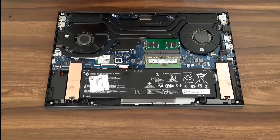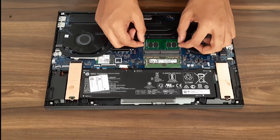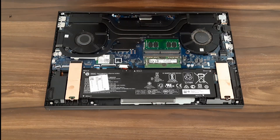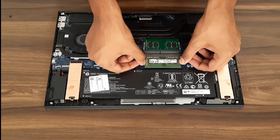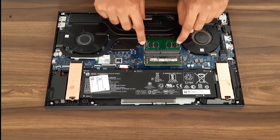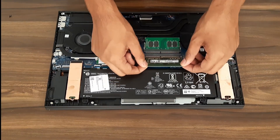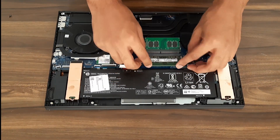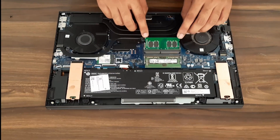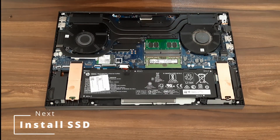That's how you put an extra RAM in the extra slot. To remove it — if you want to swap in a 16-gig stick — just push the side retention clips outward and the RAM pops out. Do the same on the other side, press down, and it comes out.